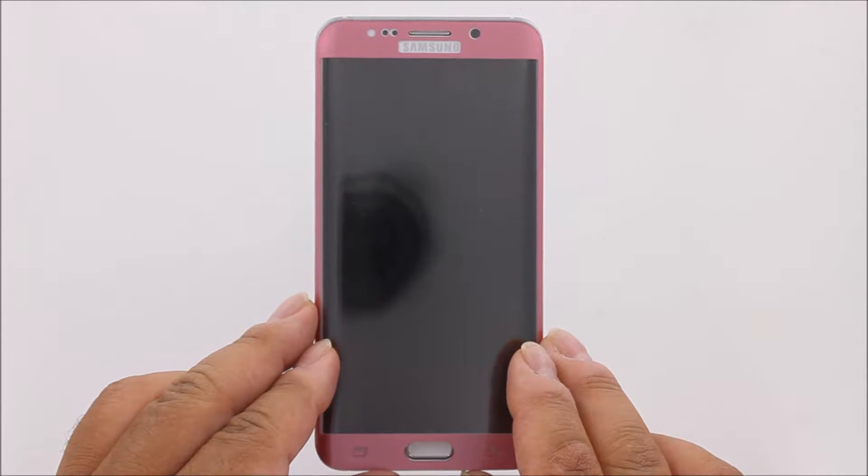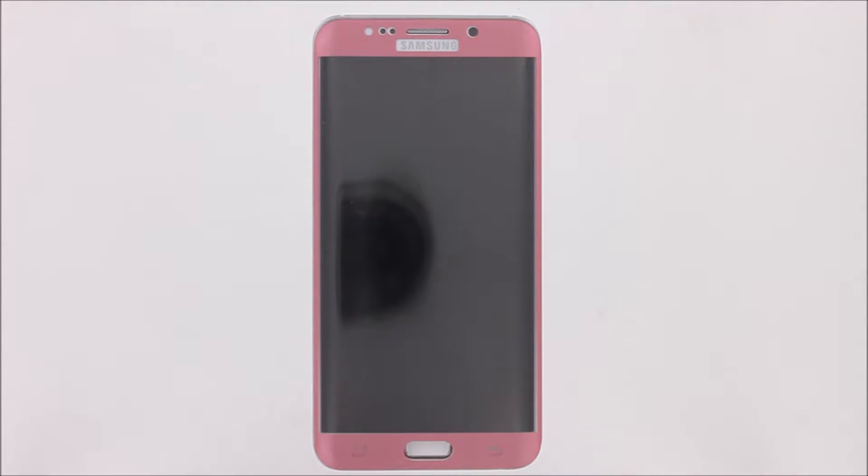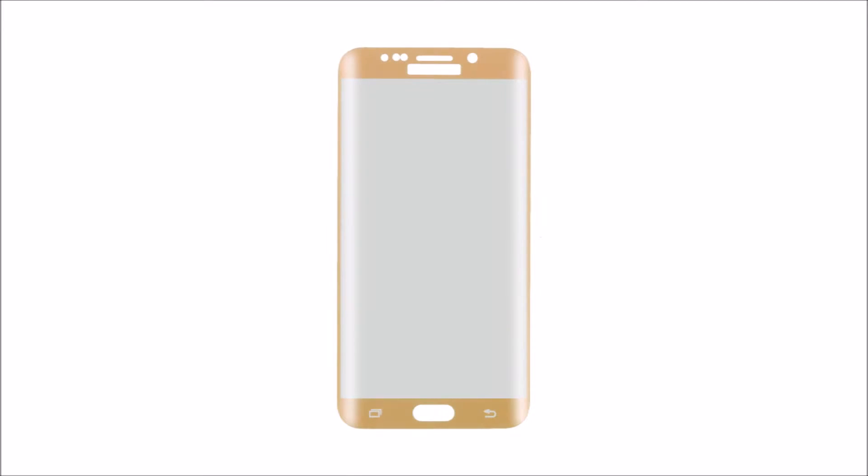Our tempered glass screen protector comes in 5 beautiful colors: gloss black, frost white, clear, gold, and rose gold.